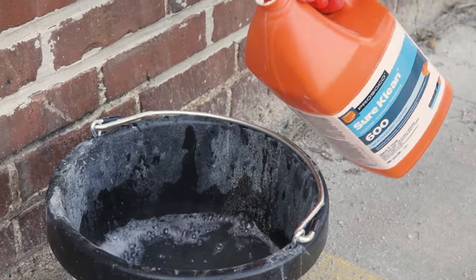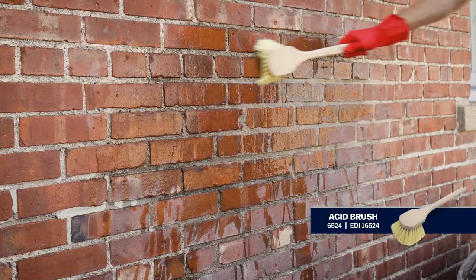If you notice a film developing over the patch, it may be necessary to clean the bricks with a brick and stone cleaner. Follow the manufacturer's mixing instructions and scrub the area with a long-handled acid brush.